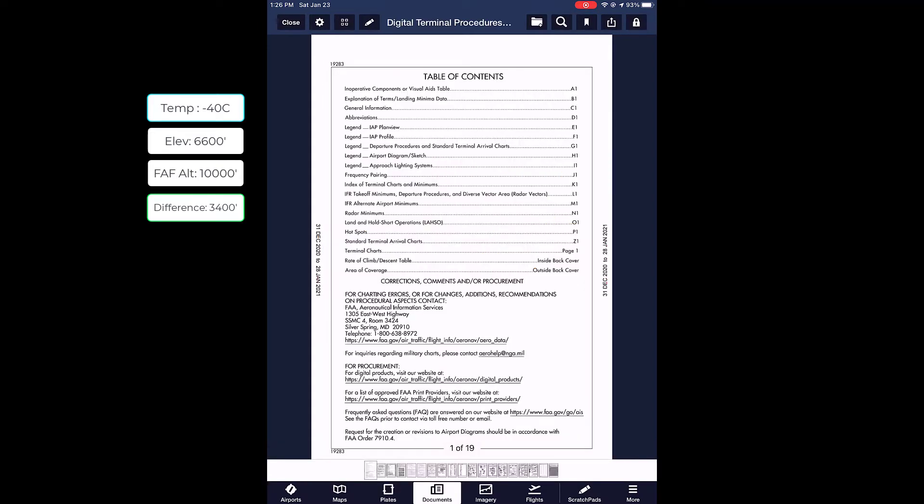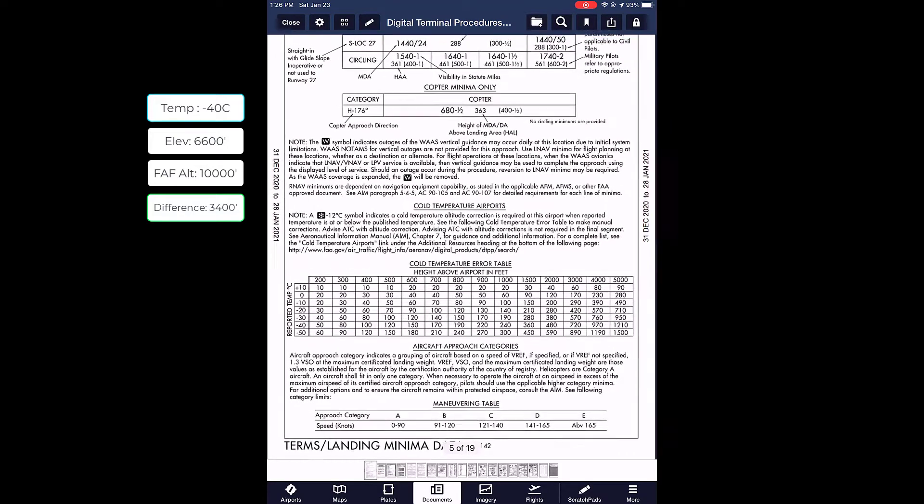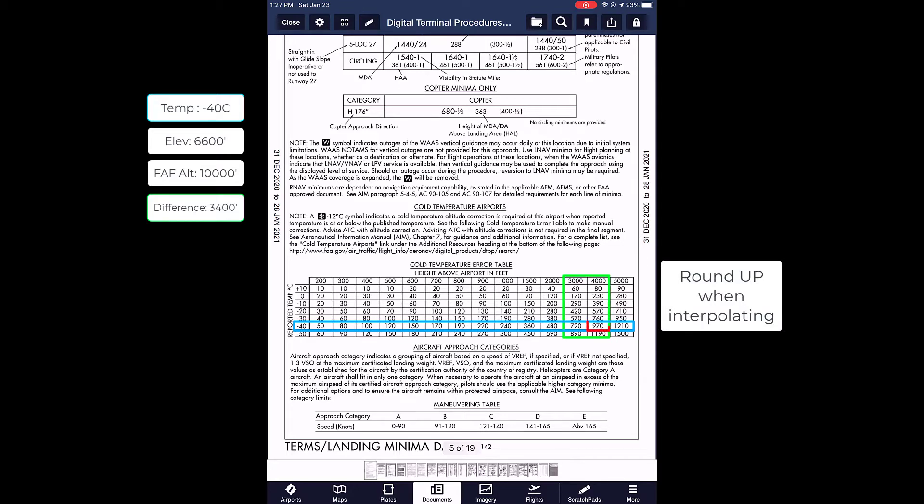Next, go to the digital terminal procedures and scroll over to the cold temperature airport section. Take the reported temperature — negative 40 degrees Celsius — and find the height above airport in feet; scroll over to the 4,000 foot column. We need to add 970 feet to the FAF altitude if it is negative 40 degrees Celsius at Yampa Valley. In order to properly work out this instrument approach plate, we need to rerun these calculations for all intermediate step-down fixes and the MDA.